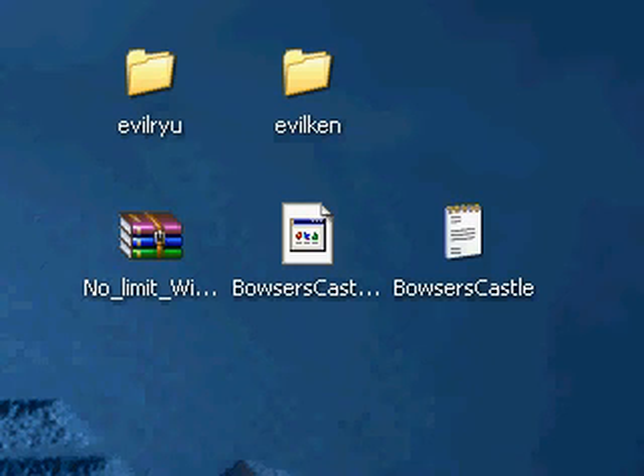Hi everybody, this is Master Lee. This is my first tutorial on showing people how to do Mugen for people that don't understand other tutorials. Not saying there's anything wrong with their tutorials because I learned from them, but I wanted to make my own because I think mine is more clear.